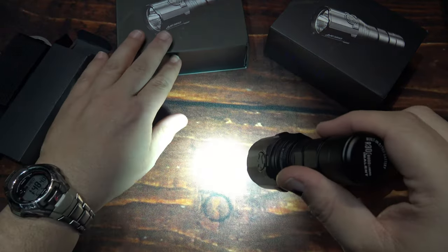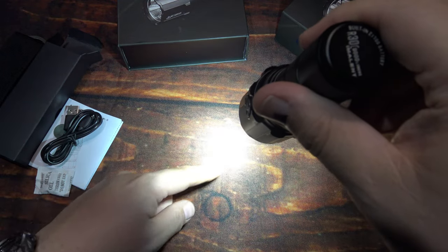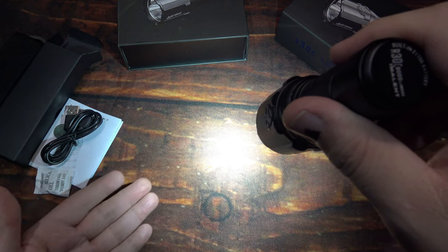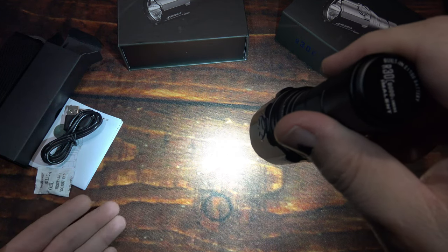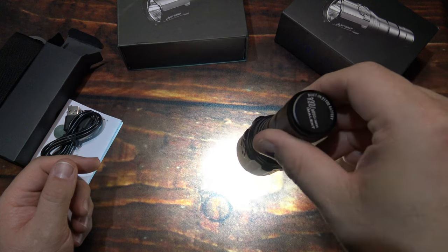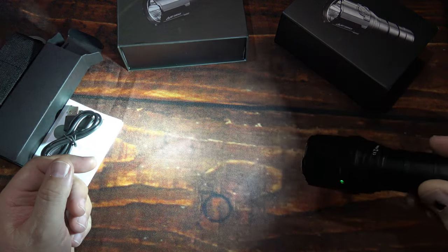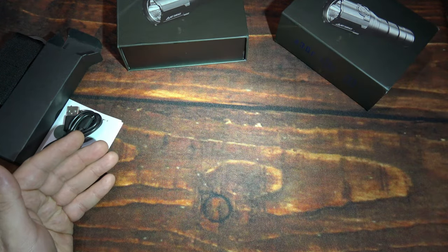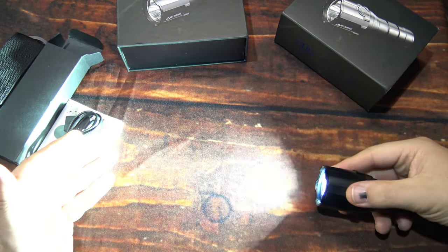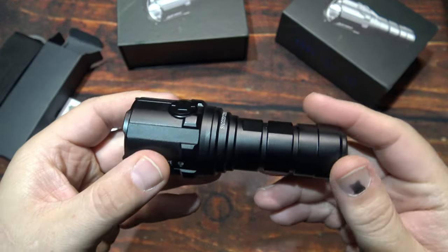I'm going to take a look at the beam here. It does have a centralized hotspot, as you can see, with some bleeding around the edge. And the spill area kind of tapers off. That's pretty impressive for a multi-LED. Still going to get those little flower effect type artifacts at the very edge — the further out you get, that will disappear. This definitely may lean more towards the floody side.